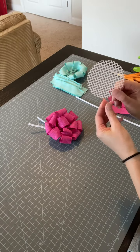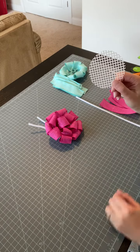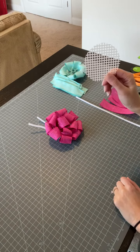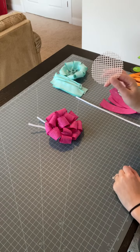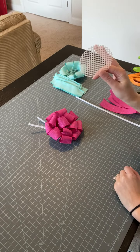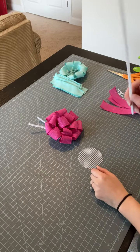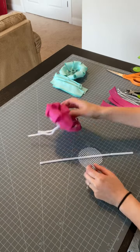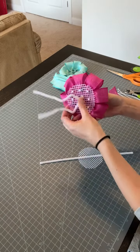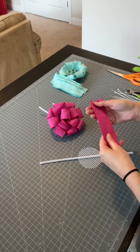It comes in a sheet. I had a bunch of scraps left over, so I just cut what I needed. I'll show you the wreath I'm going to be putting my center on — I cut three inches, and it all just depends on what size the center of your wreath is. You're also going to need a pipe cleaner, which will be used on the back to attach your rosette to the wreath.